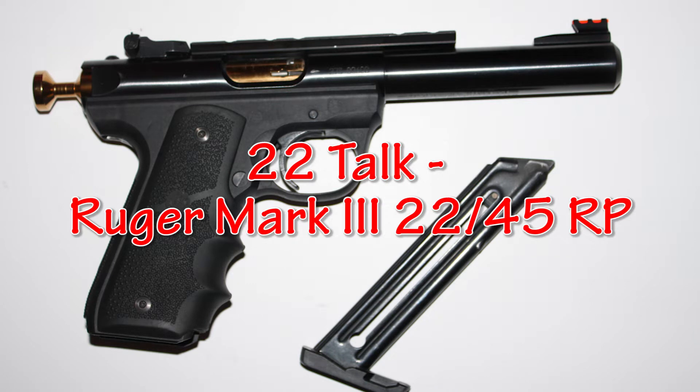This is 22 Talk - Ruger Mark III 22/45 RP. For our first range set today, we're going to shoot a total of 30 rounds through three magazines. The targets we're shooting are set up at 10 yards.